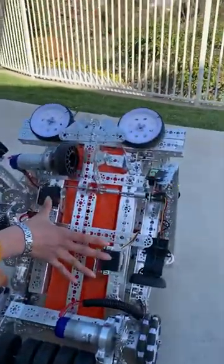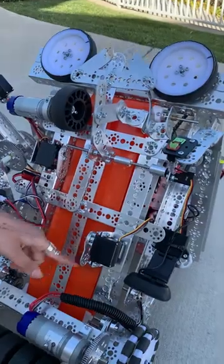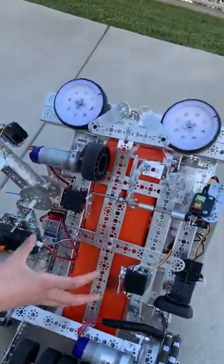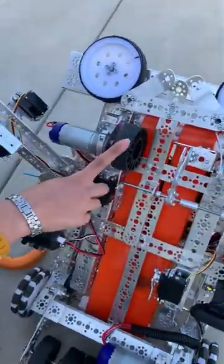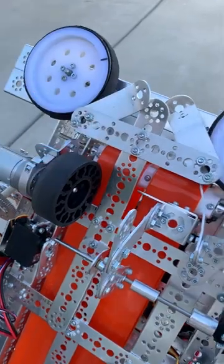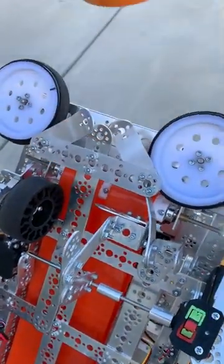Next, we have two servo motors located on the robot. These servo motors go up and down, helping to push the donut upwards. The donut has a tendency to get stuck at the top, so to solve that, we added one of the rubber wheels also found on our intake. This rolls at an extremely high speed and helps propel the donut out onto the shooter and into the goal.